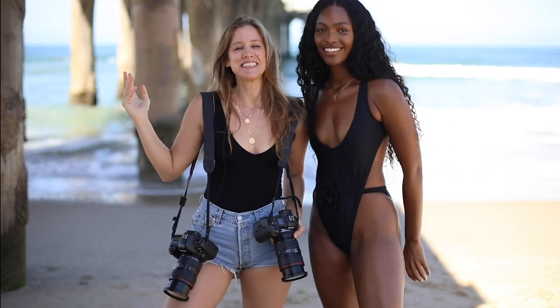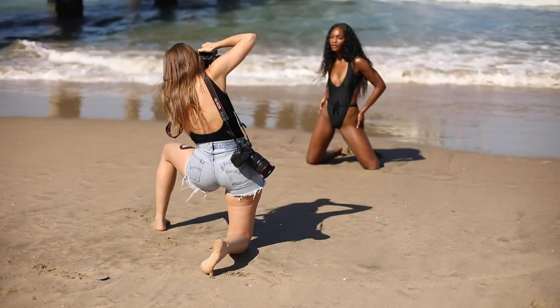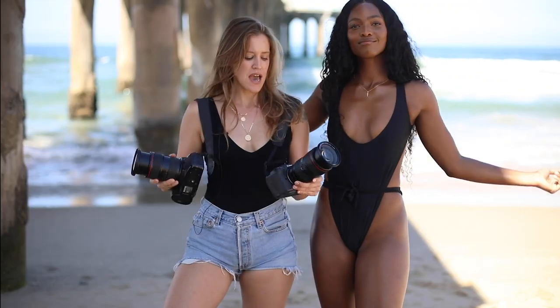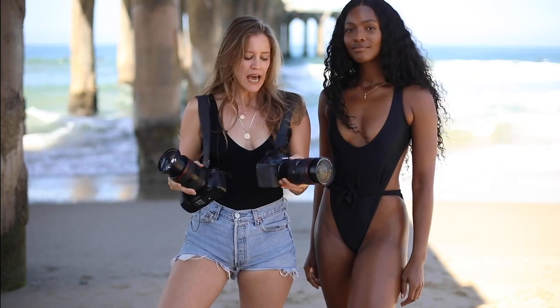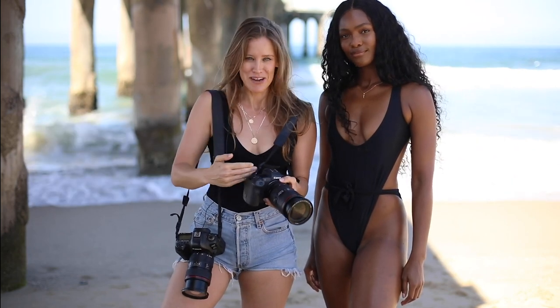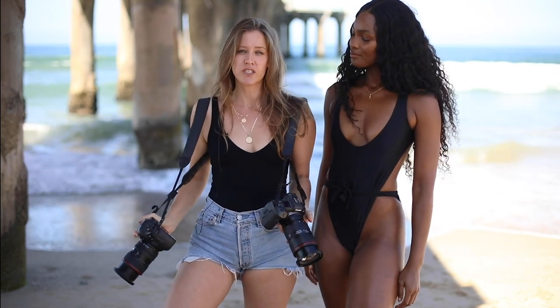Hey guys, welcome back to my channel. Today I am here with my beautiful model Mame. We are here in Manhattan Beach testing out the difference between the 5D Mark 4 and the Canon R5. I've got the same lens on each one — it's the 24-70mm 2.8L version 2, and on here I have the adapter so I could actually use this EF lens on my RF camera. We're just going to be testing out the difference to see what works best in what light.